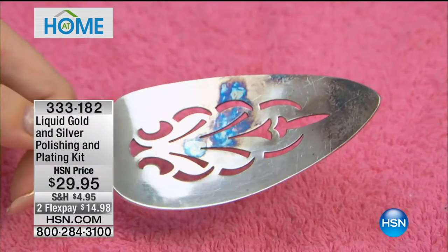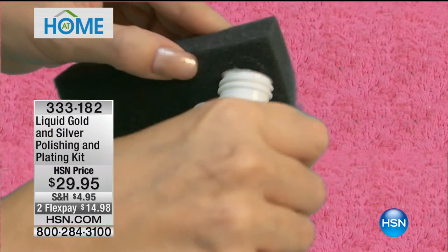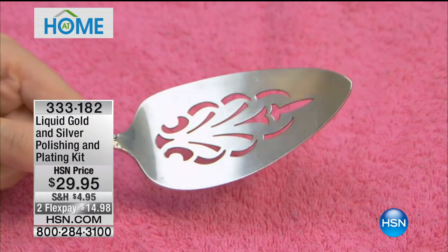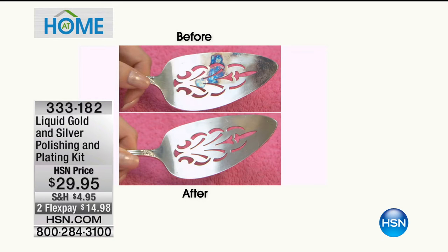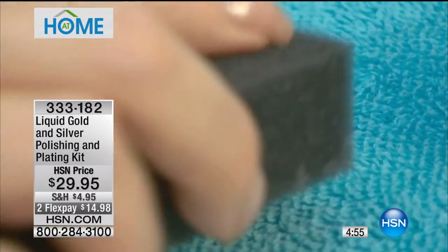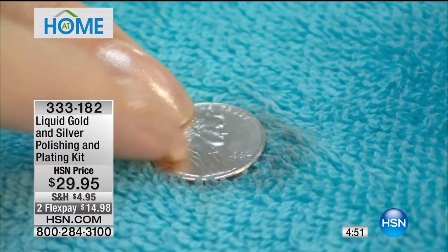Now let me show you the silver, because these two work together. You can create two-tone pieces. With the silver plating, if you've got a really bad silver piece, you can silver plate it first — it's almost like putting primer down — and then gold plate it. So they genuinely work together. This is on two-flex today, so you're able to get this home for $14.98. This is such a great demonstration — take a look at this ring on your screen. You clean it with a regular cloth and it just doesn't do anything.